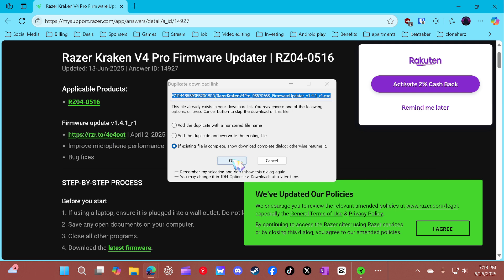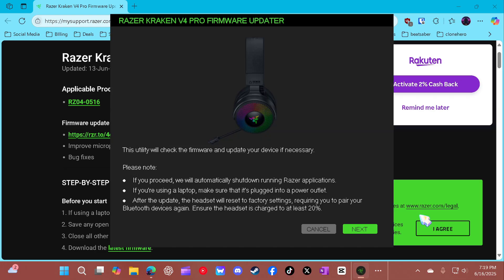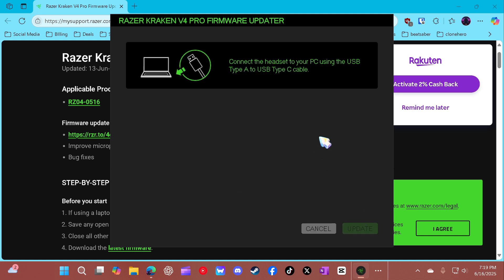We're going to go here, we're going to hit okay, we're going to hit this link, we're going to hit open, we're going to hit yes. It's going to do this, we'll check. Automatically shut down using a laptop. Hit next — no update required. It's already on the latest firmware, that's great. Next. Connect it to my headset, I'm about to connect it right now, we're connected right now.